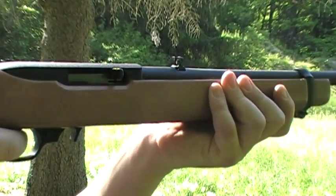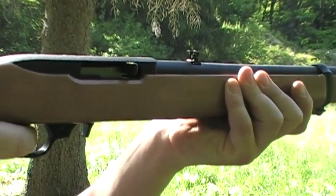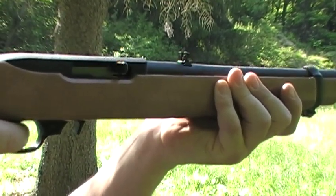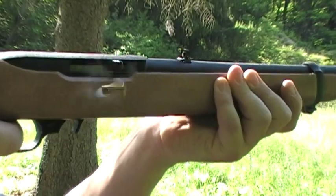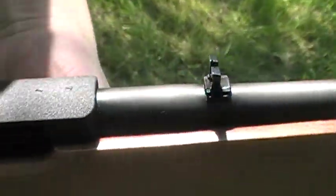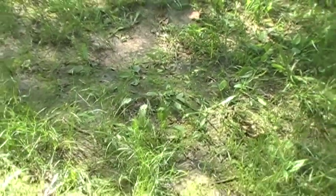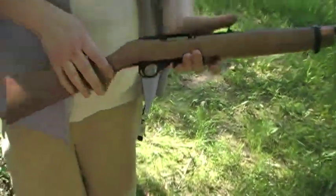One right. Ruger mags work good at least.